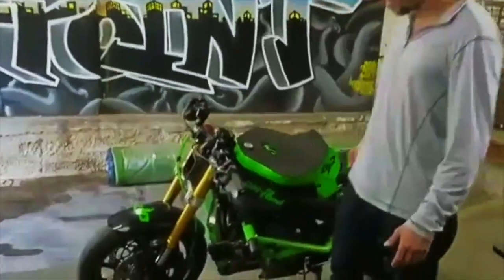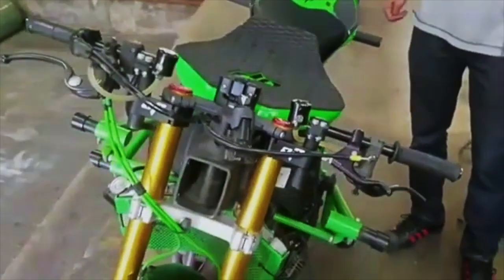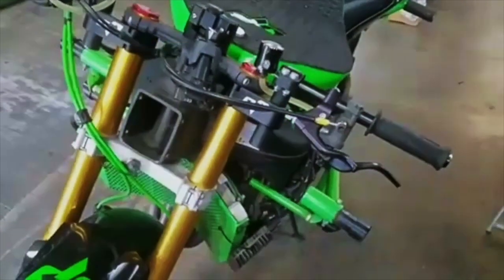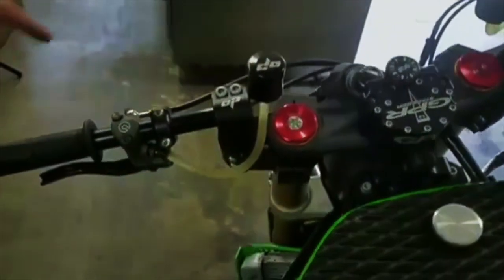Hi guys, Kia with On Point Performance here. I want to tell you about our fully adjustable clip-on handlebars and all the cool features that make them easily adjustable. You'll notice that they are currently in a mid position in regards to our height, our position on our main clamp, and our sweep.